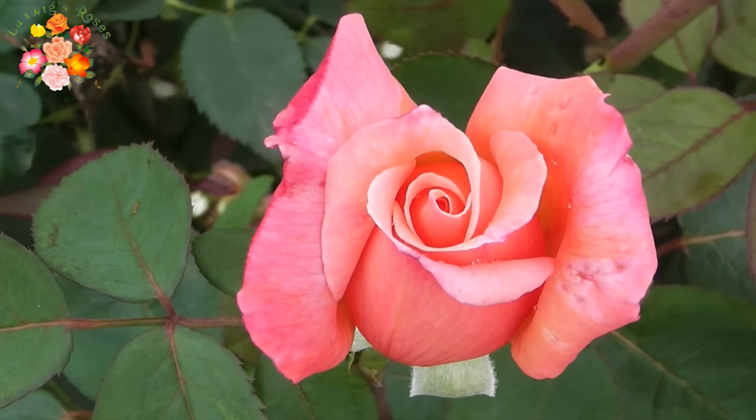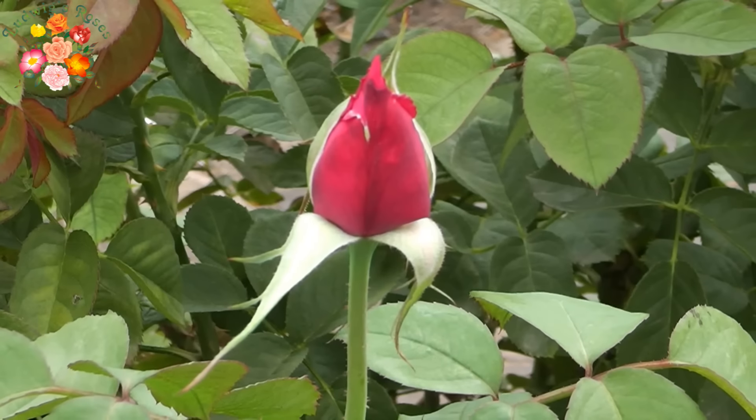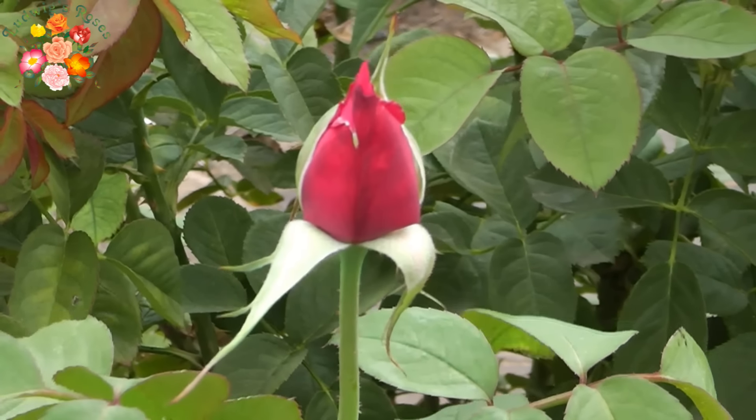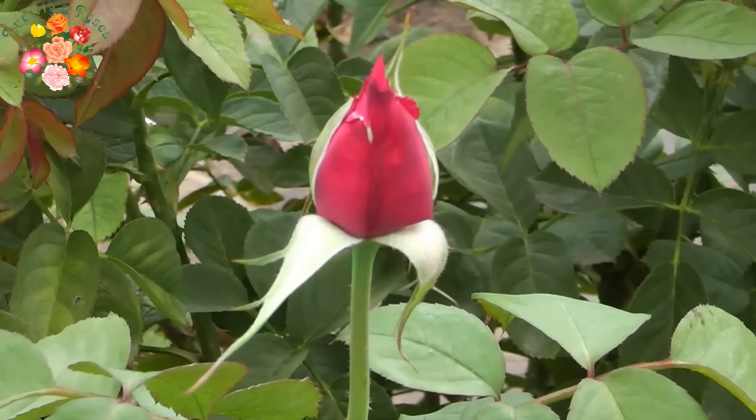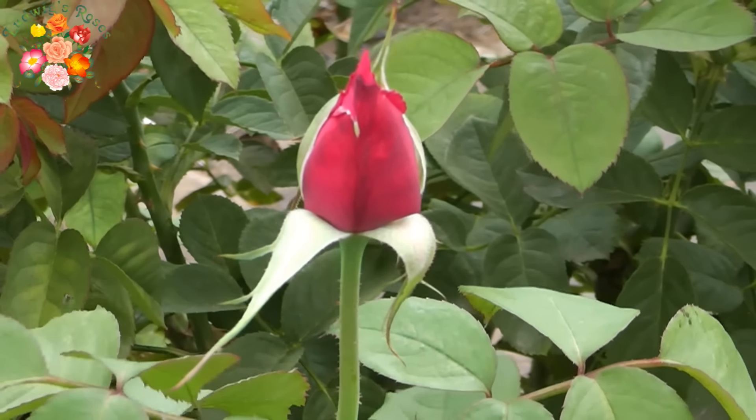The earliest cutting stage is when the heart of the rose just starts unfolding. If the bud is picked at too tight a stage, when the sepals are still facing up, the bloom won't open in the vase but rather droop.